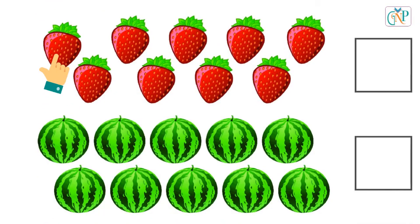1, 2, 3, 4, 5, 6, 7, 8, 9. Number 9. 1, 2, 3, 4, 5, 6, 7, 8, 9. 9.